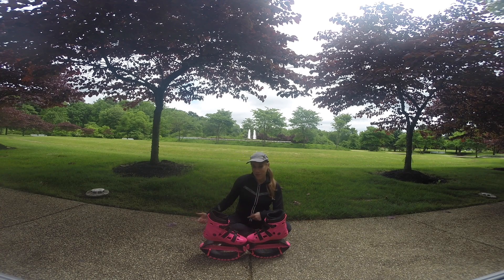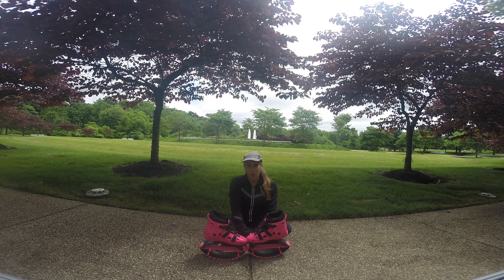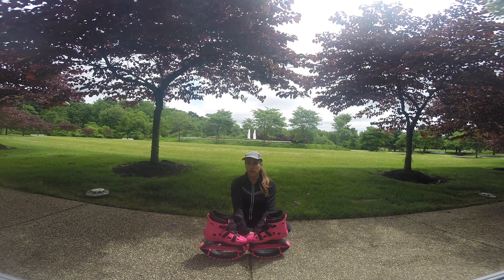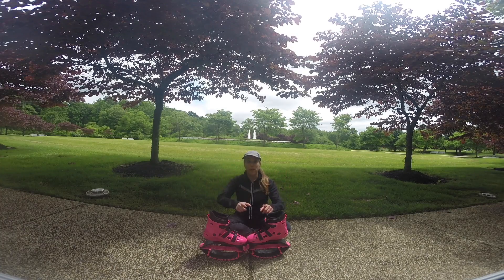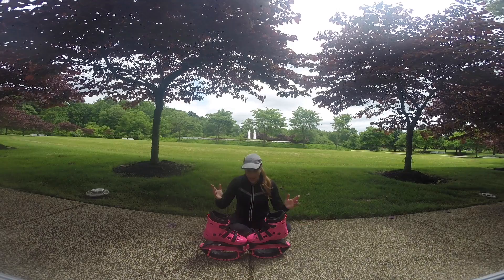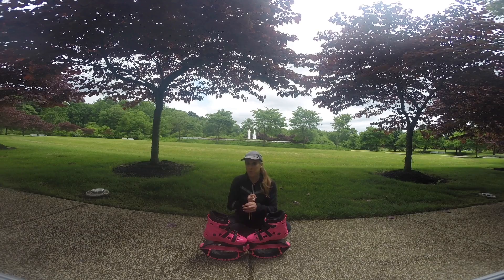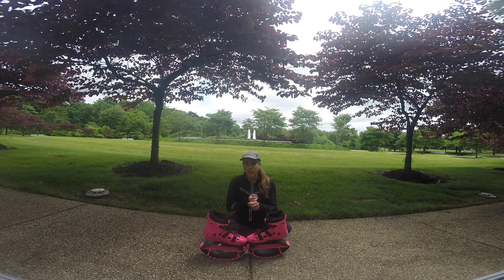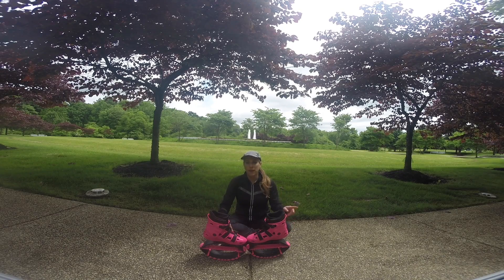I will probably do an update sometime in the future, maybe six months down the line, when it comes time to changing the parts. My biggest complaint with the Kangoo Jumps was changing the bands — they were not easy to do and I don't believe the average person would be able to do that. If you want a pair of these, I have it linked below. I'll also be doing upcoming videos on baking and travel — I have a cruise coming up July 21st, going back on the Anthem of the Seas — so stay tuned, subscribe, and I'll see you all next time!